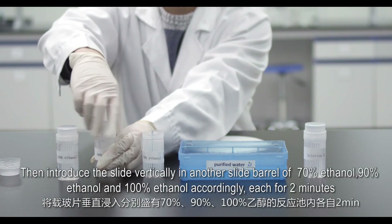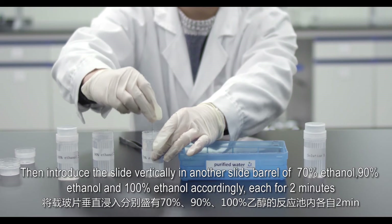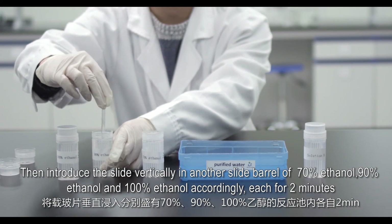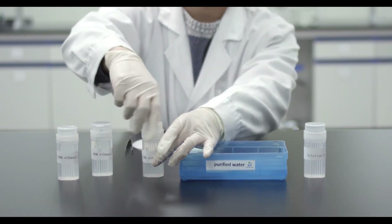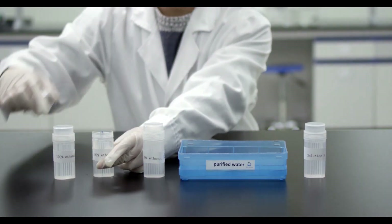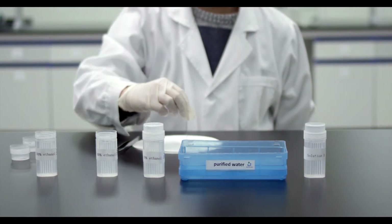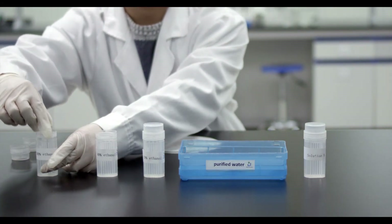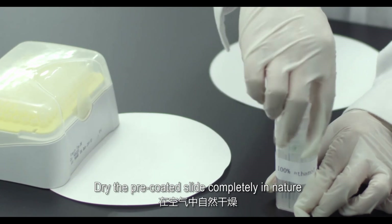Introduce the slide vertically into slide barrels of 70% ethanol, 90% ethanol, and 100% ethanol successively, each for 2 minutes. Then dry the pre-coated slide completely in nature (air dry).